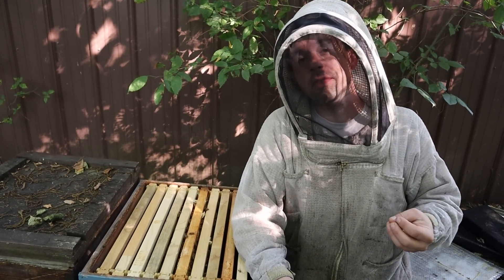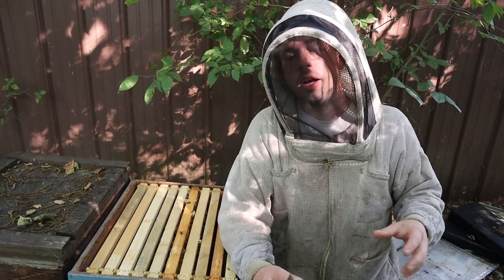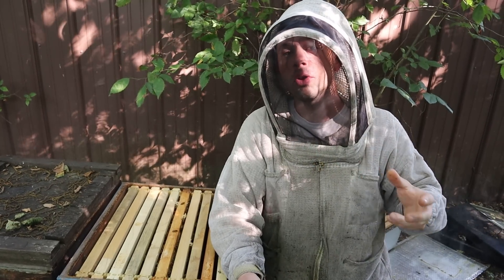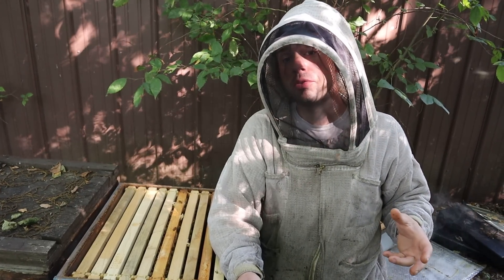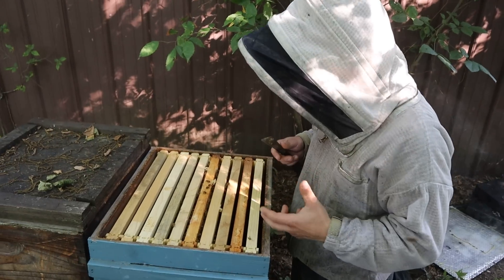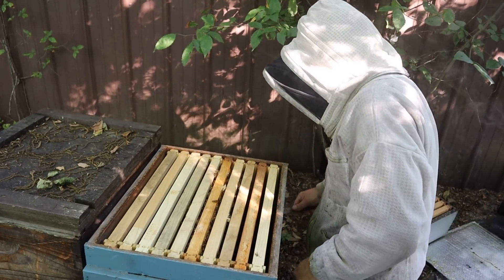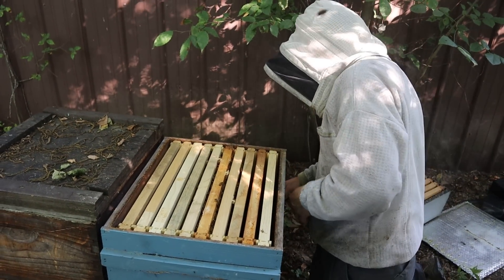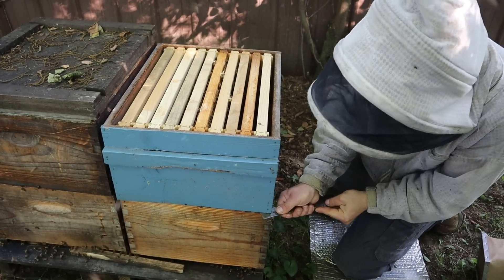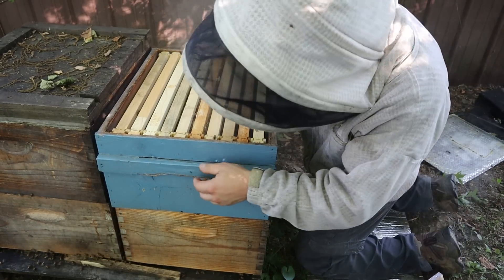I had a queen the other day that was laying 50% drones and 50% worker brood — her sisters were doing awesome bricks of brood. Obviously something wasn't right so we had to replace her. Not only do we have to worry about things like that, but we also want to make sure they're drawing out foundation and not backfilling and going to swarm, because a good strong queen during a good honey flow can fill up space quite a bit. Let's dive down to the bottom chamber.